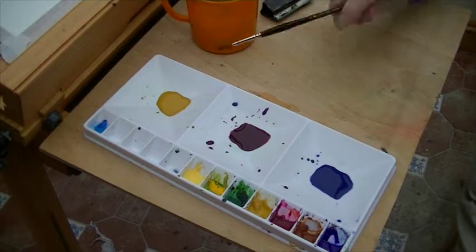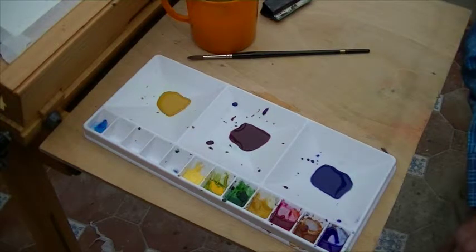I'm going to use a number 12 brush, and we're going to use some tissue just in case there's too much water. So let's start with the sky.